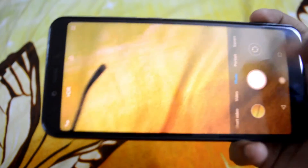The best moments of your life have to be shot on the best camera. Is the Mi A2 up for it? Let's find out in today's video.